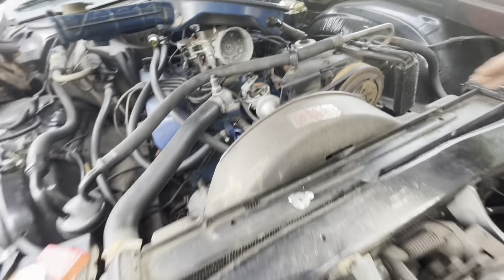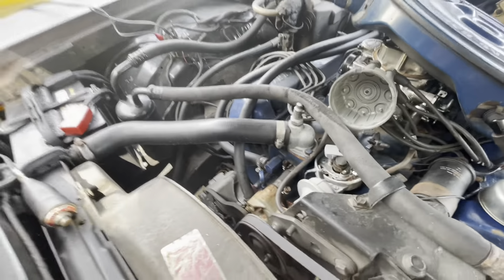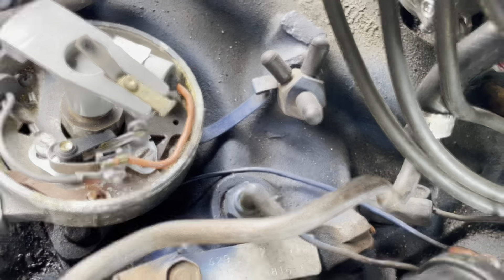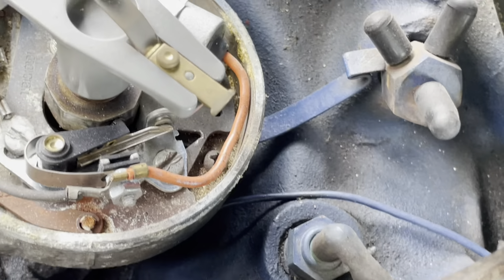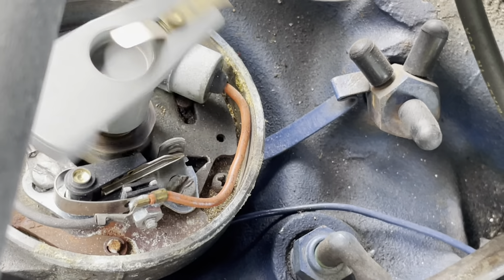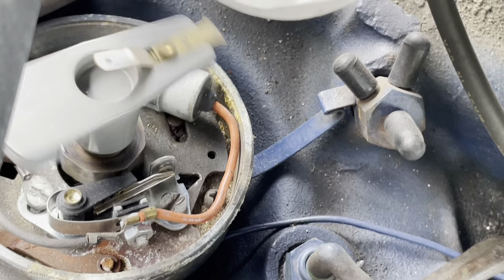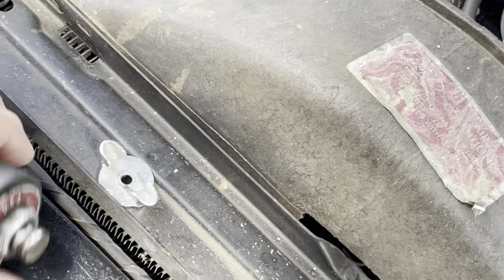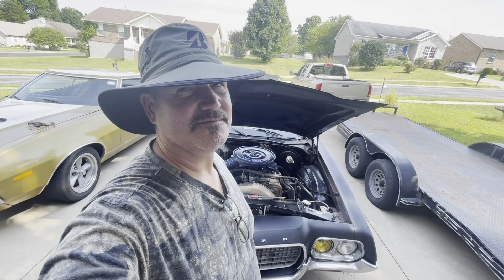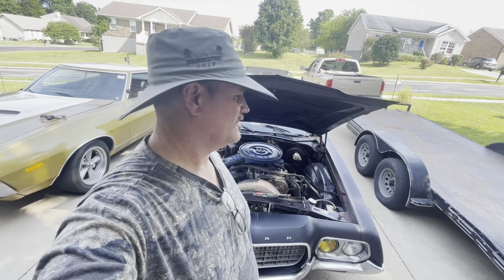Let me get over here. All right, I got my little button hooked up. Let's see what these points do here. I don't see them points opening at all, so I'll open the gap up to 17. We'll see how she does.